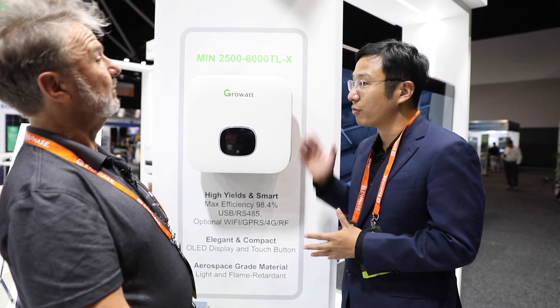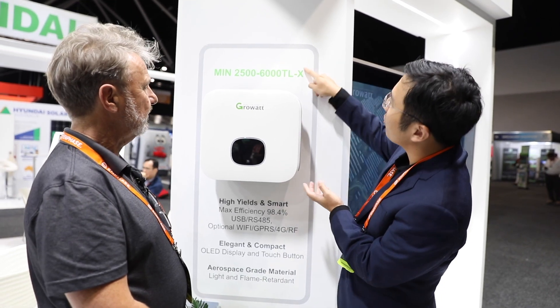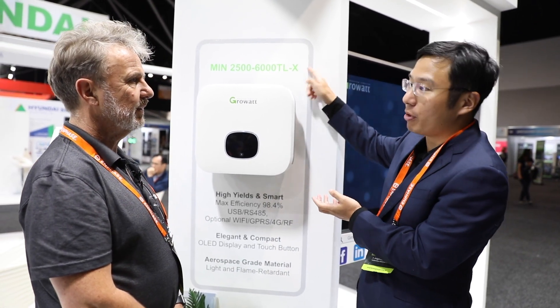In the next 6 months we'll have a hybrid-ready version of this one, but it will be a different model. The model number will include an 'H' representing hybrid.